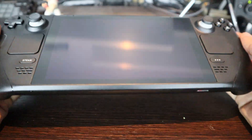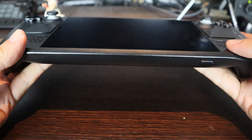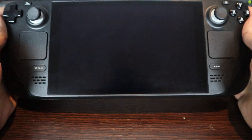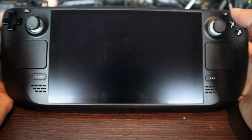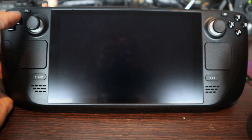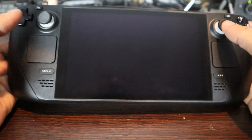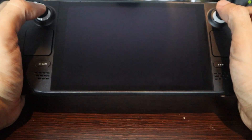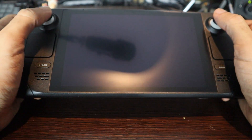In terms of build quality, the Steam Deck feels very solid. It's plastic, but it still feels really good — much better than the Switch. In terms of size, this was my first worry when I saw the images: it's a larger device than the Switch. However, it's very ergonomic and I don't have any problem holding it and playing for a long time.